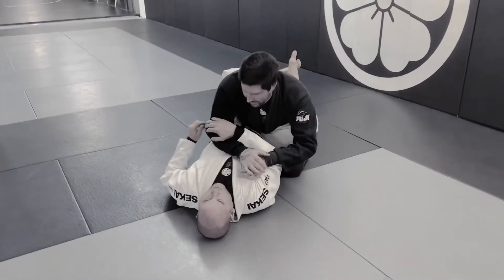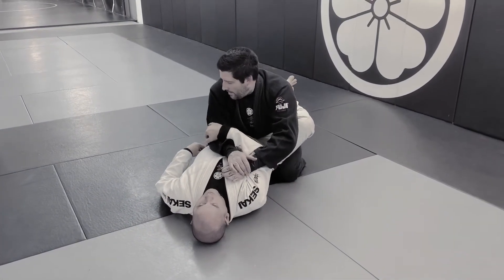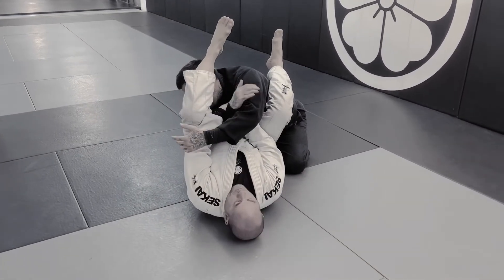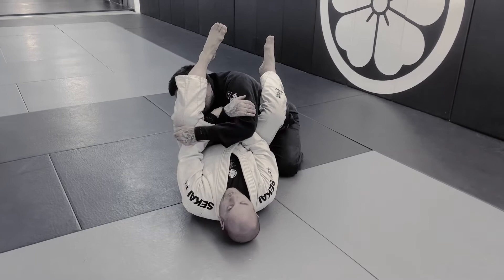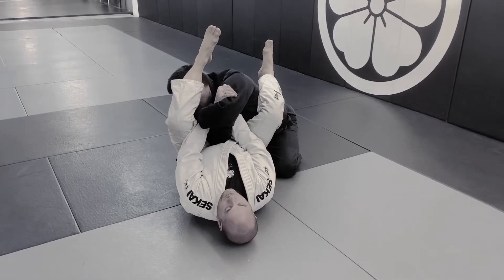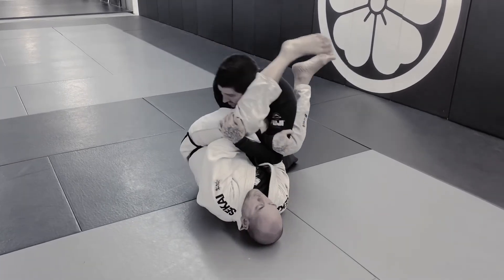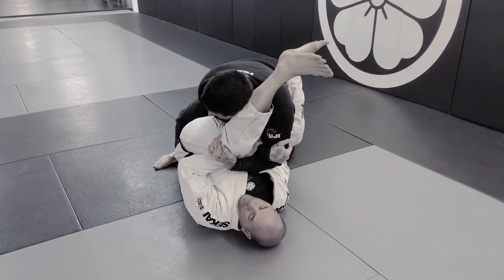So if you feel like it's getting dire and he's starting to hook, I want to hold bicep and thigh. I don't tuck it in — I don't feel like I ever have time for that. So I come here and then take a big step up.